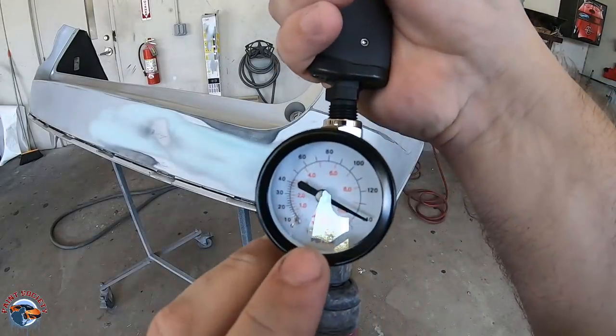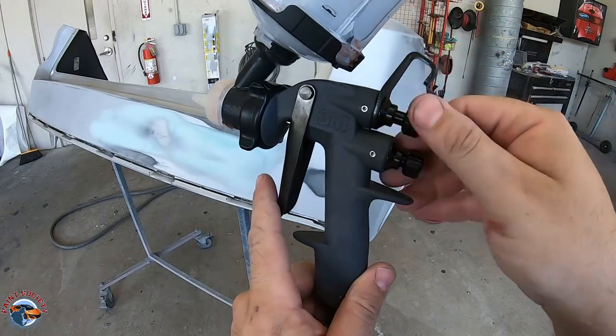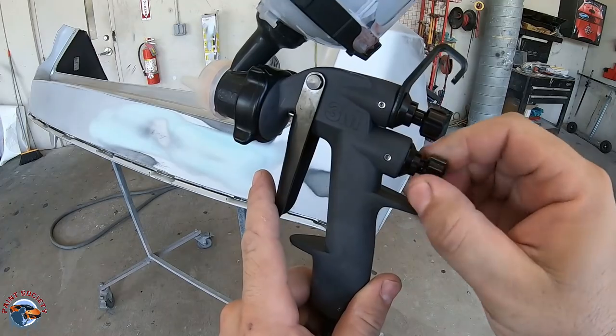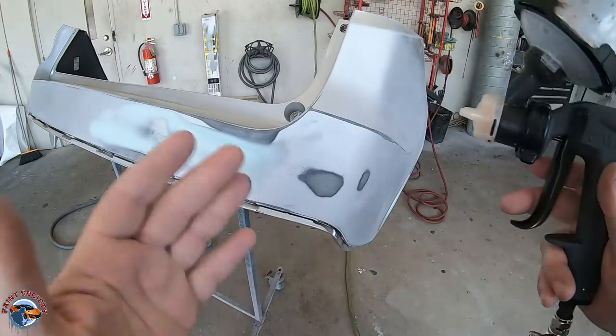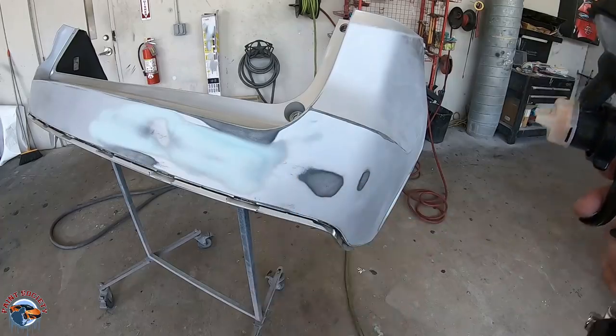Let's spray some primer, and I'm going to show you one of the main reasons why I love this gun. To spray it, I'm going to have it around 20 PSI, and my fan is going to be just about all the way out with a little bit of a turn in, and I have my fluid set at wide open. We're going to put our first coat on with about four to five inches away from the panel.